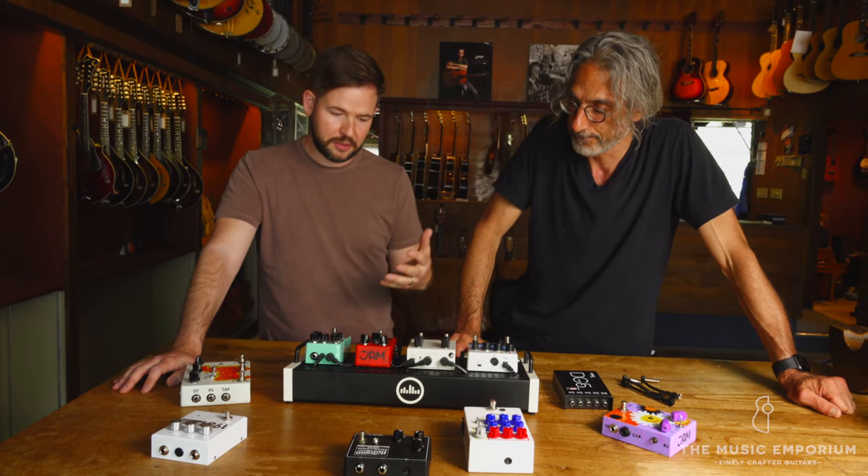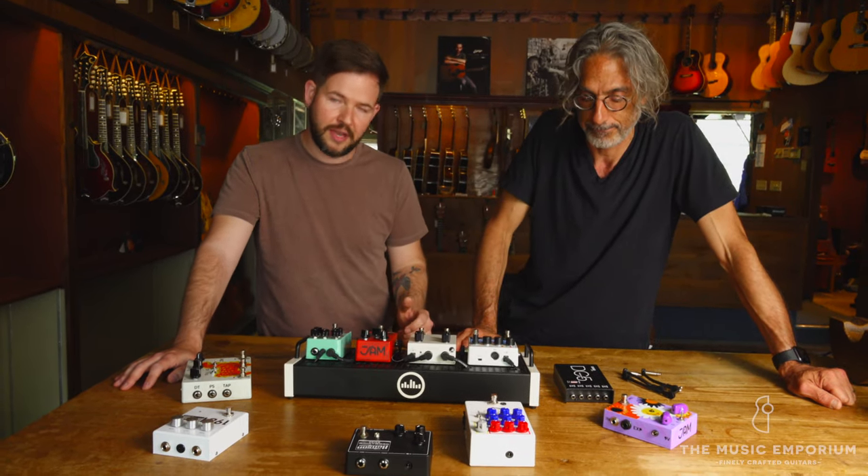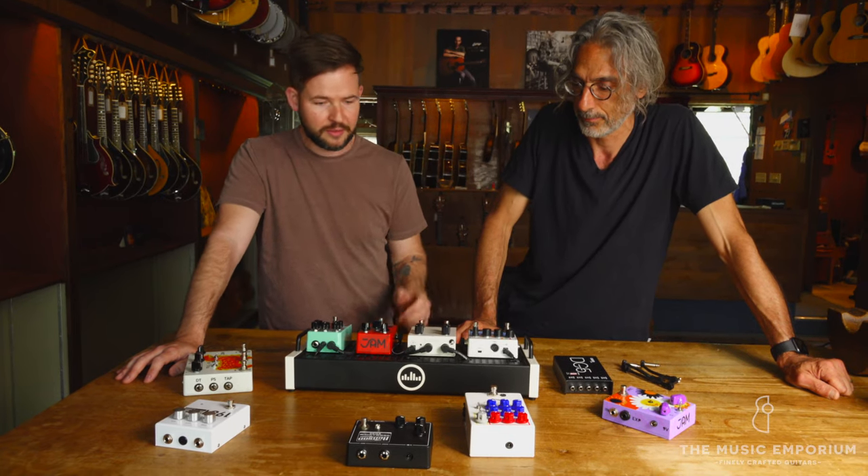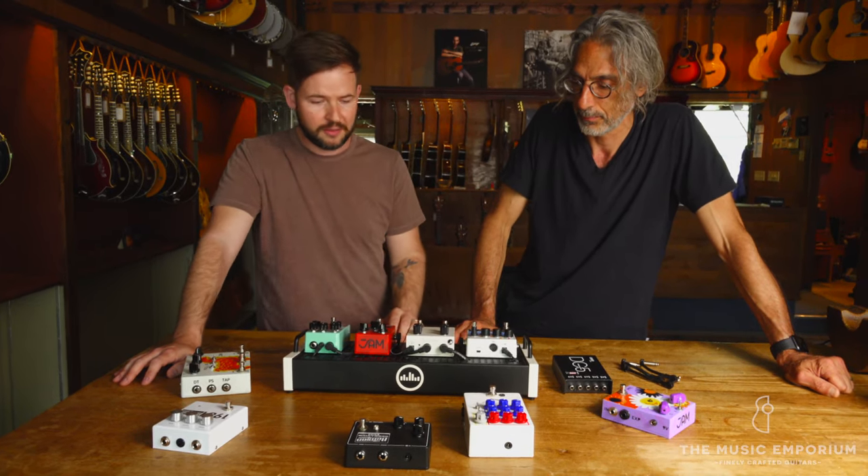Yeah, we're going to make sense of the signal chain — what that means, what that does for your sound. We're going to focus on things like getting the power supply right, so these pedals receive all the power they need, the right way.